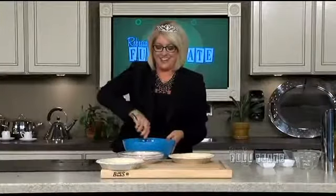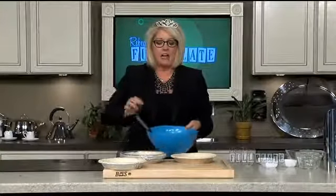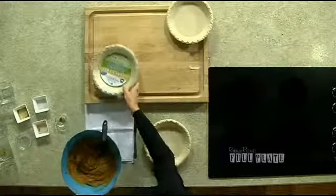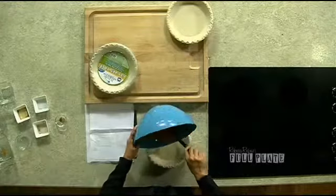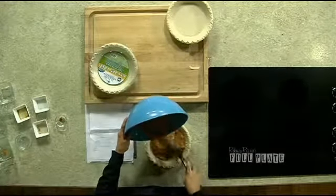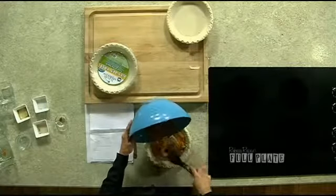There is our pie filling. I love SkinnyTaste, and I'm going to put this — can you see this pie crust? It is Wholly Wholesome, gluten-free. I'll fill the pie crust and put it in there. I did pumpkin pie because the holidays are just kind of around the corner.